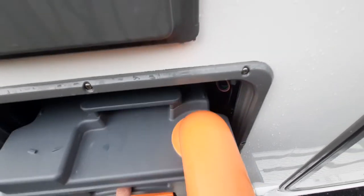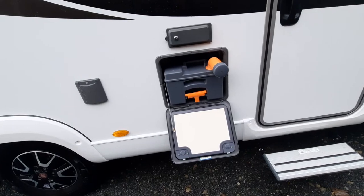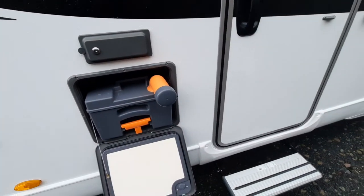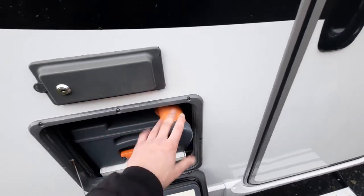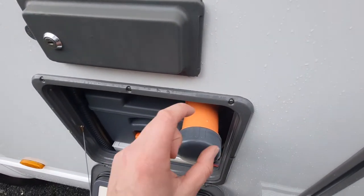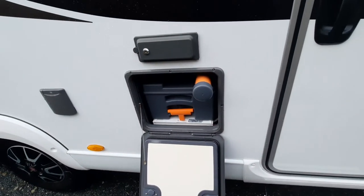I'll go into more detail about using the toilet on the inside. When sending the cassette back in, make sure the tab is in line so it goes straight back in. Also, you can remove the cap at the top and put your blue fluid or toilet sachets in there to purify the system.